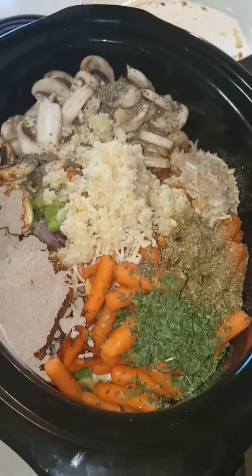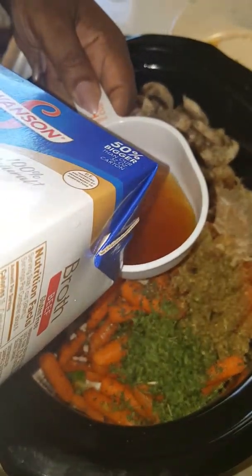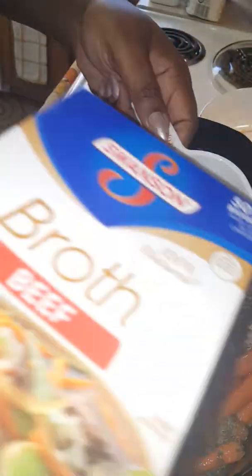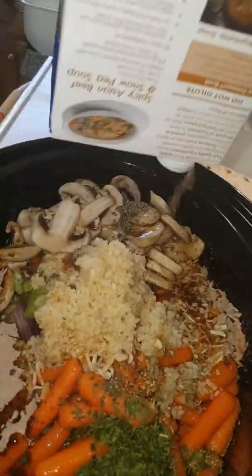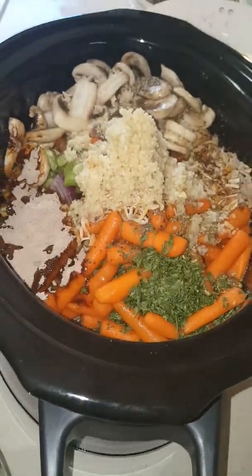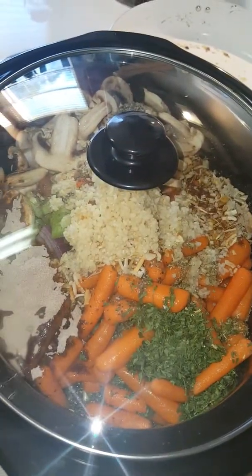After you've got everything in, I'm going to add some beef broth. Some people may just add water, but I like to have flavor all the way through. I'm going to use about two cups of beef broth and pour that right on top. Then I'm just going to let this simmer on low for about four hours before stirring anything, then stir the vegetables a little, and slow cook for the entire eight hours. I'll see you guys back in eight hours.